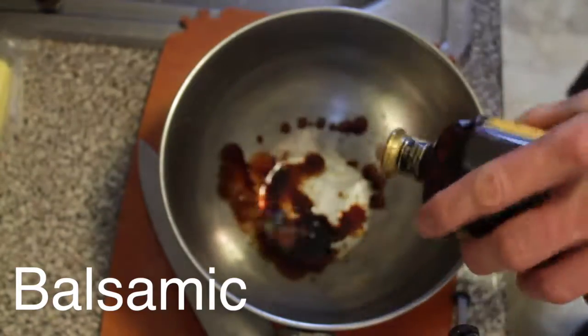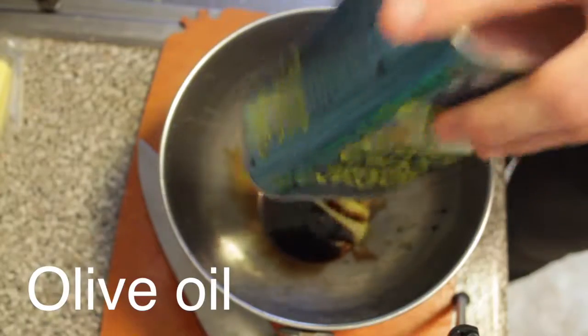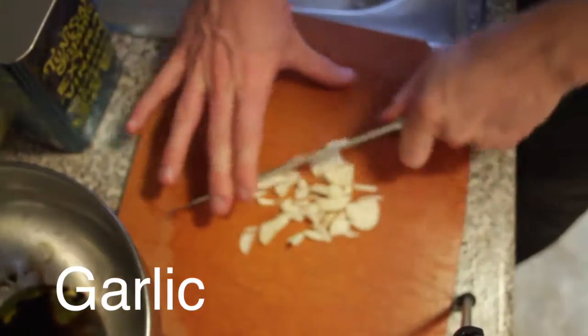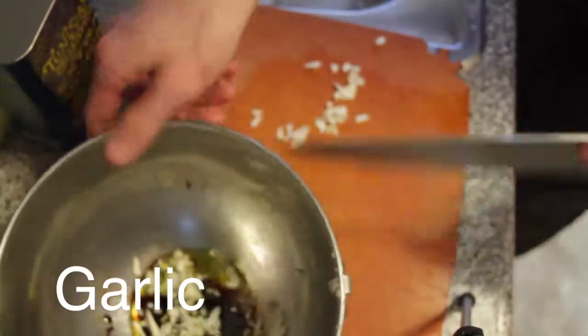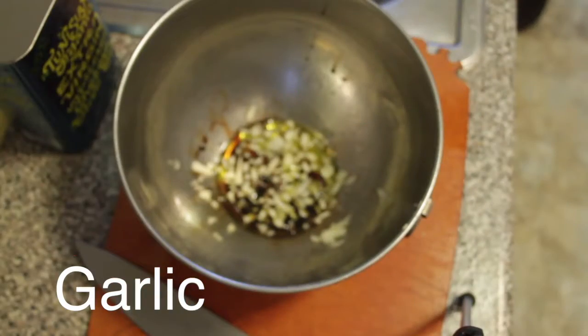Meanwhile, take some balsamic, olive oil. Oh no! I'm like almost out of olive oil. Fortunately, I got enough. I'm totally chopping garlic on the non-garlic side. Take that garlic, put it in. This is very garlicky, so if you like less garlic, adjust to your taste.